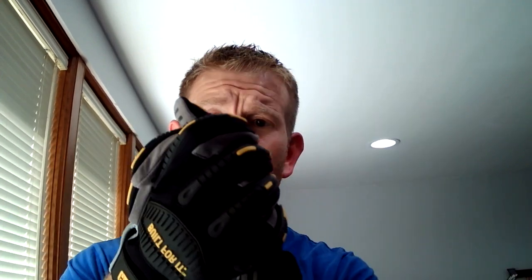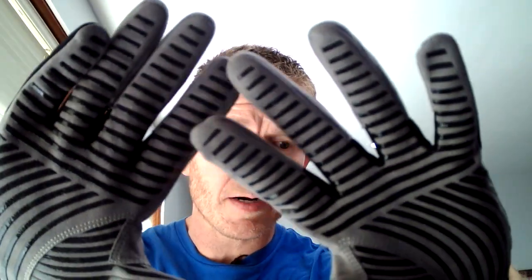The grip here — you see the entire palm and fingers have these lines of super grip. So you're just not going to drop things. Even if you're working a hammer, you don't want the thing to fly out of your hands. That's where the super grip comes into play.